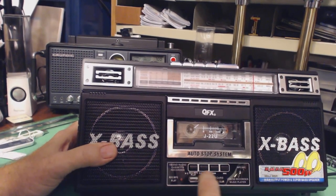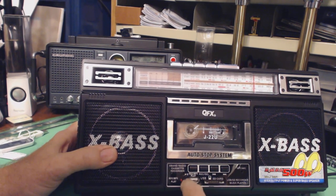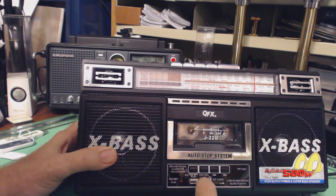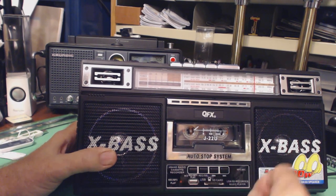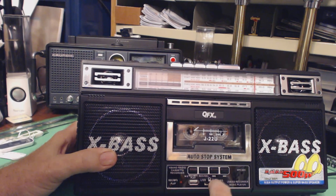Down here are the controls for the USB or the SD card — playback, stop, pause, record, or delete. You can actually delete a file, and you can record onto your USB or your SD card. And then next track forward and next track back.